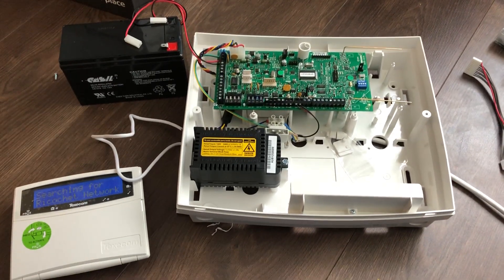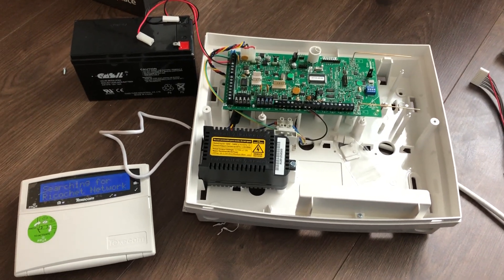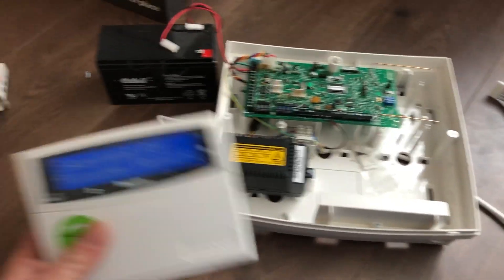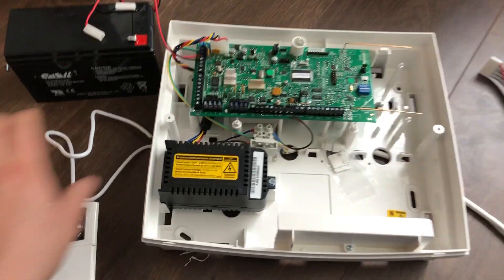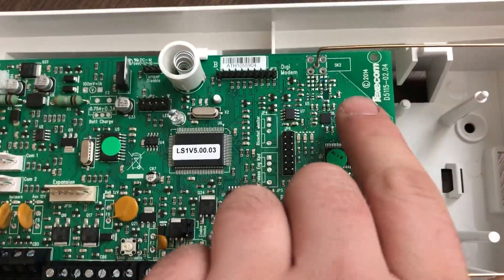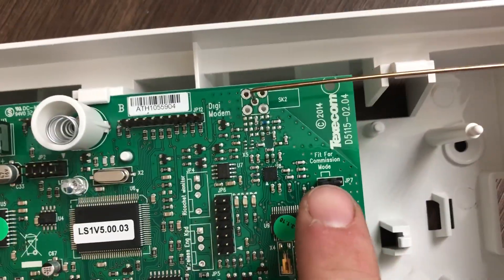Hello and welcome to this video on how to commission the Texcom Premier Elite wireless system. For this video you will need your wireless keypad, the engineer's jump lead, and to ensure that this peg is in the commissioning state.